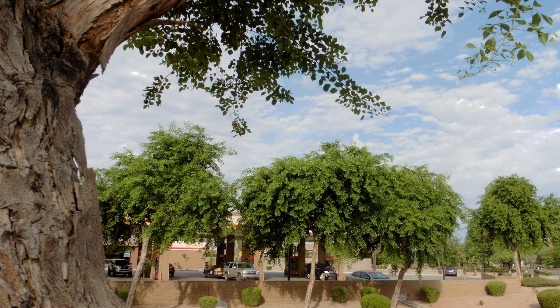Indian rosewood trees grow well in Phoenix, provided they're well-watered, especially during the hot summer months. They really flourish during our monsoon season — their growth quickens in the heat of July when our monsoons bring higher humidities and thunderstorms.